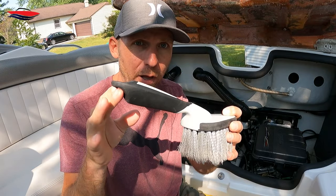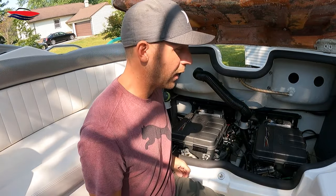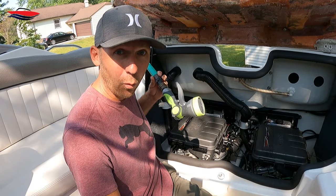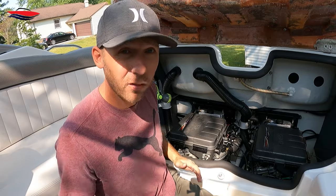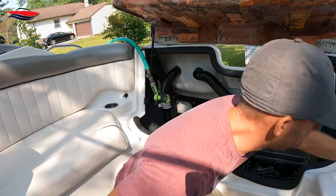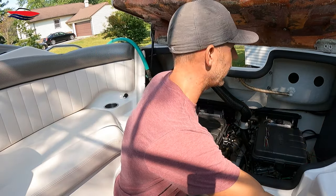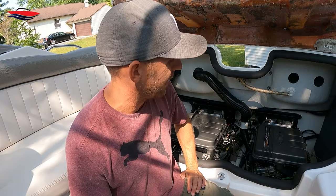Also get one with a short handle. The other thing you're going to want is water, and then the last thing is to blow dry everything. I use compressed air, but you can also use a leaf blower to blow the water off. You can fire the motor up — it's really not that big a deal. I just try to blow everything off when I'm done to get the debris down.